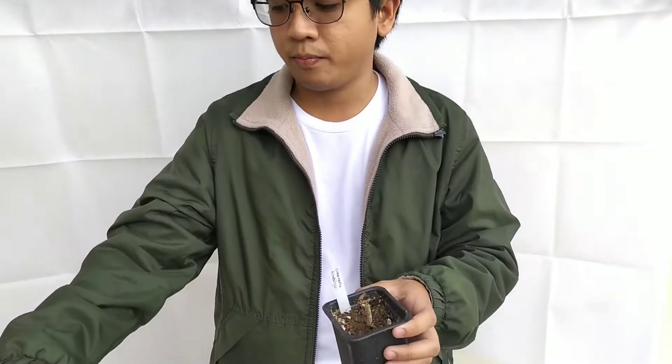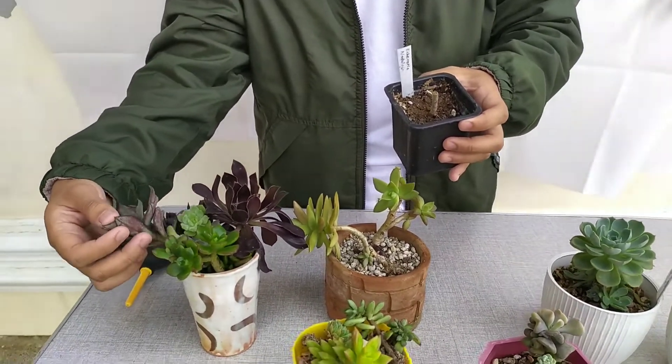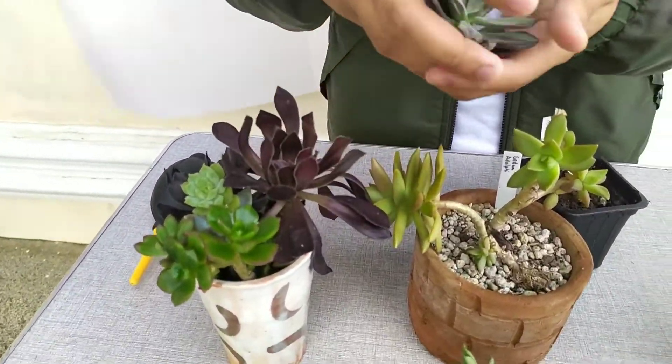For the third don't: don't repot your plants when it is raining or when they got recently rained on. If you repot or unpot them, you will expose their stem tissue to wounds. If those wounds get wet, they might easily get rot. So you would not want to repot your plants when it is raining.